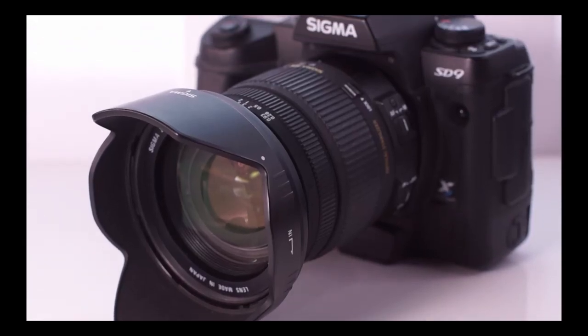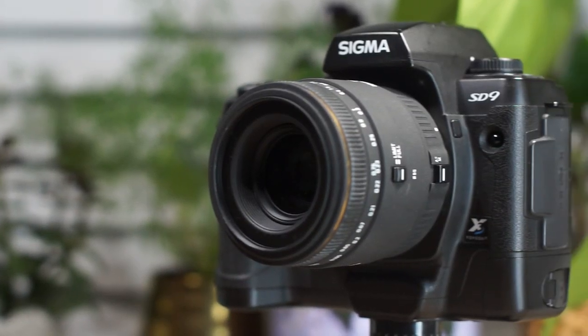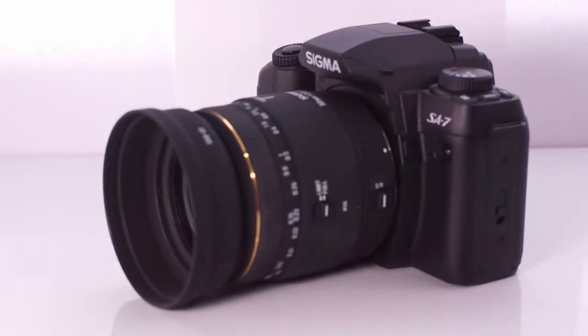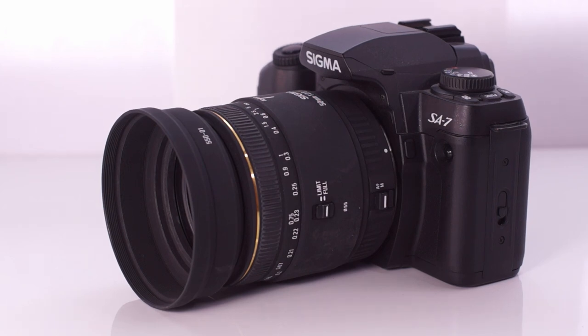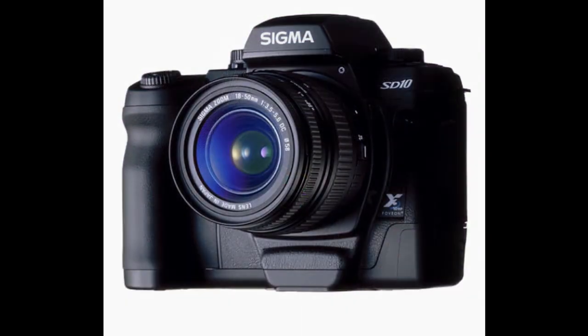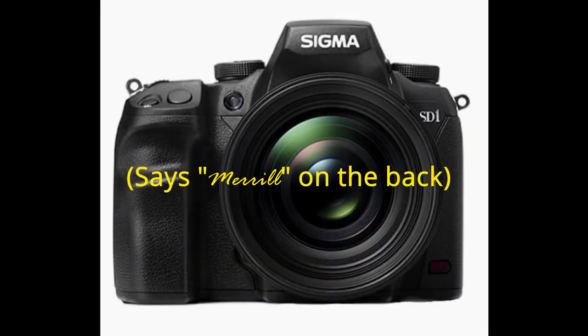Before actually looking at the camera in detail, I'd like to look at its lineage and history. Two things about the year 2002: first, I was in 8th grade; second, the SD9 came out. The SD9 was Sigma's first DSLR, based on the film SA-9 — pictured here is the SA-9's cheaper brother, the SA-7. After that came the SD10, SD14, SD15, SD1, and SD1 Merrill, which is identical to the SD1. The SD1 story is particularly interesting — when it first came out it was around $10,000, which was pretty nuts.